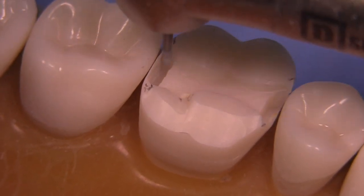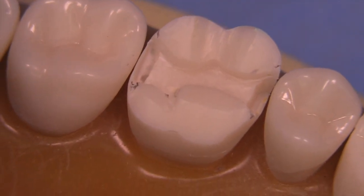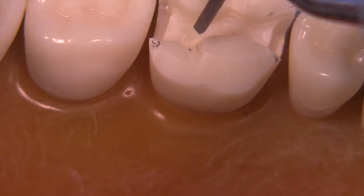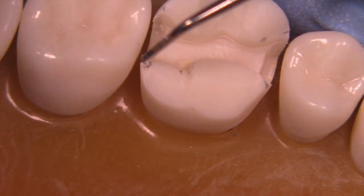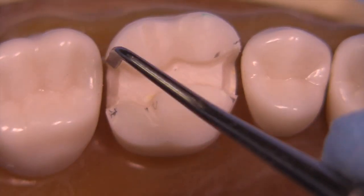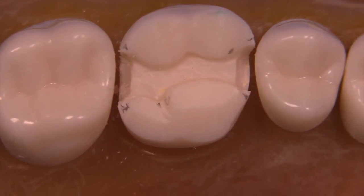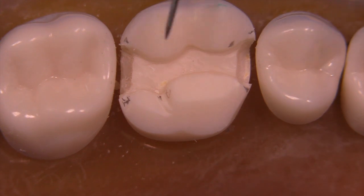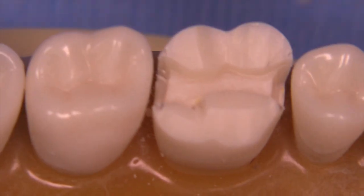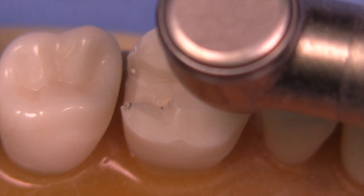Remember, the extensions on a MOD gold onlay are greater than for amalgam — at least 0.5 up to about 1 millimeter depending on location. Sharp instruments like an enamel hatchet, off-angle chisel, bin-angle chisel, or any sharp flat-ended chisel are really helpful to get the initial form of the box defined. Notice that we're breaking contact in all areas, though it's a bit conservative in some spots — we can drop the box a little further gingivally if needed to gain enough clearance for the gold restoration.